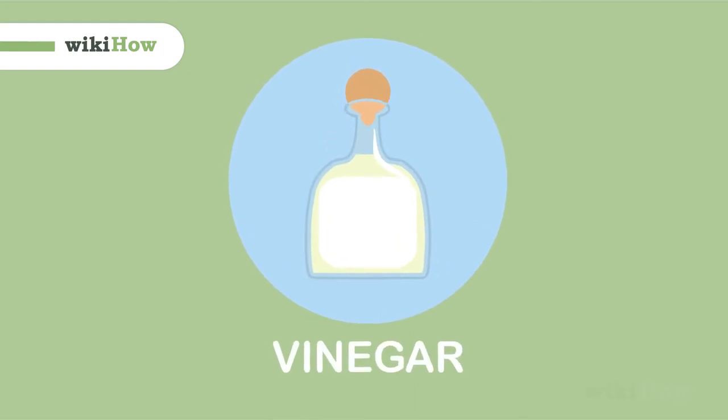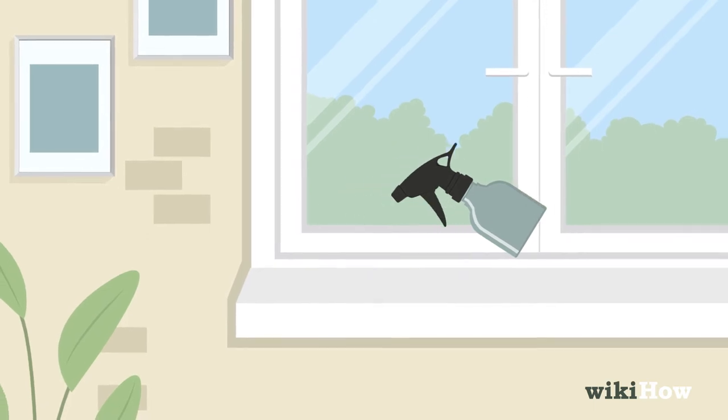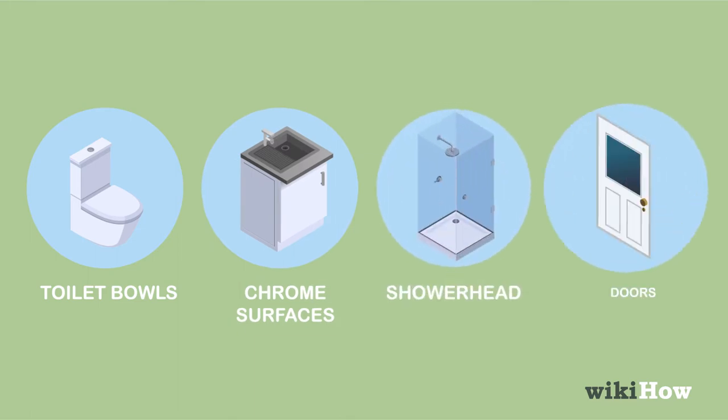The acidity in vinegar makes it a great non-toxic cleaner that can be used all around your home. You can use straight vinegar to clean toilet bowls, chrome surfaces, and your shower head and door.